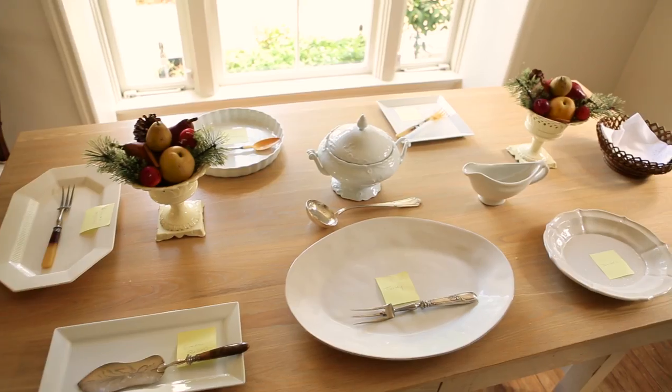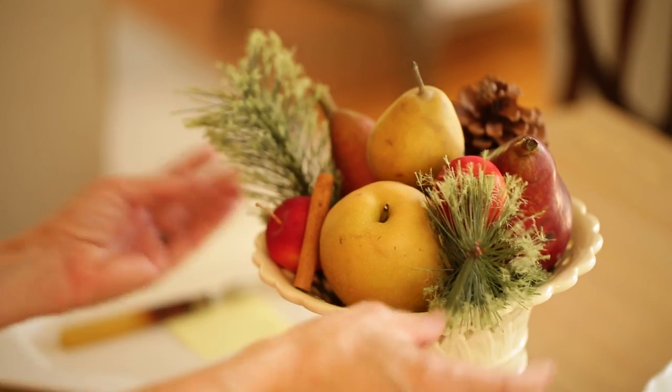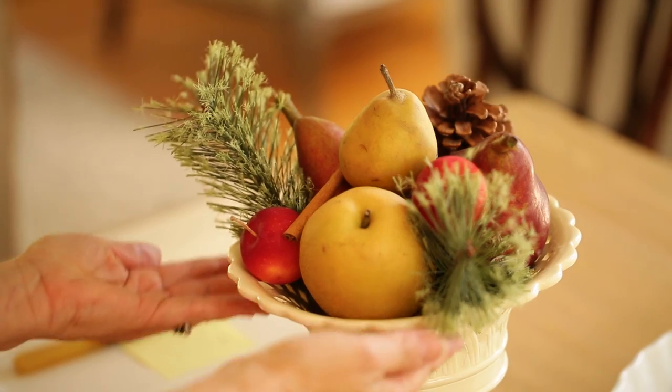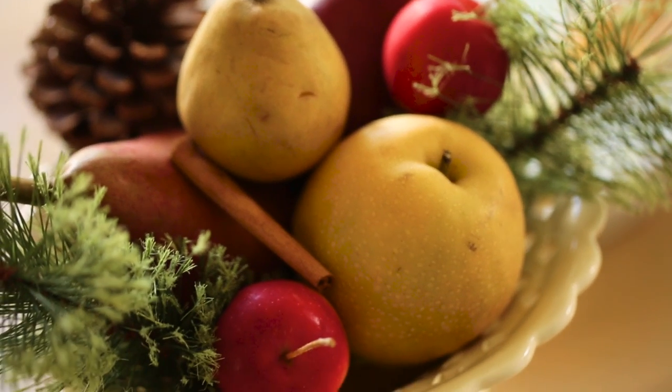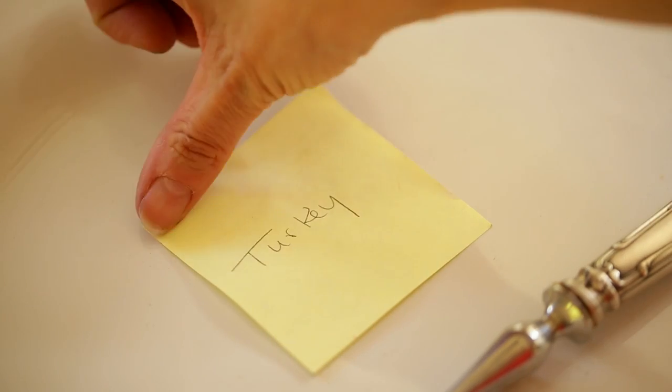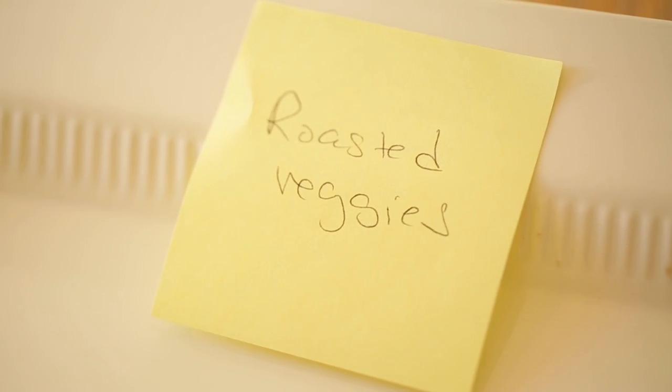For the dining room, make sure your buffet table is ready to go. For centerpieces I typically use fresh fruit, pine cones, or things from nature, because you can do it a few days ahead of time and it won't wilt like fresh flowers would. I also like to put a little sticky note on each platter telling me what food goes where.